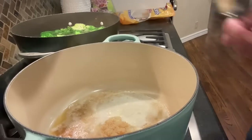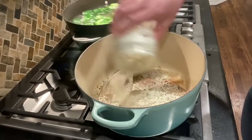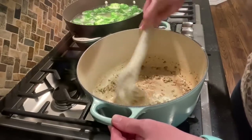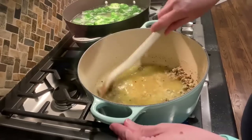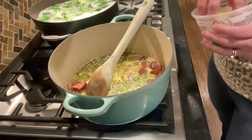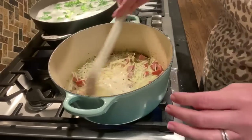While the broccoli and gnocchi cook, I make up my sauce. I melt butter in my pot, then add minced garlic and a little bit of dried minced onion — you could absolutely use fresh chopped onion. Then I add about two tablespoons of my homemade ranch seasoning and one cup of chicken broth. I add the chopped turkey sausage and probably about a quarter to a third of a cup of parmesan — I just eyeballed it — and gave that a stir.